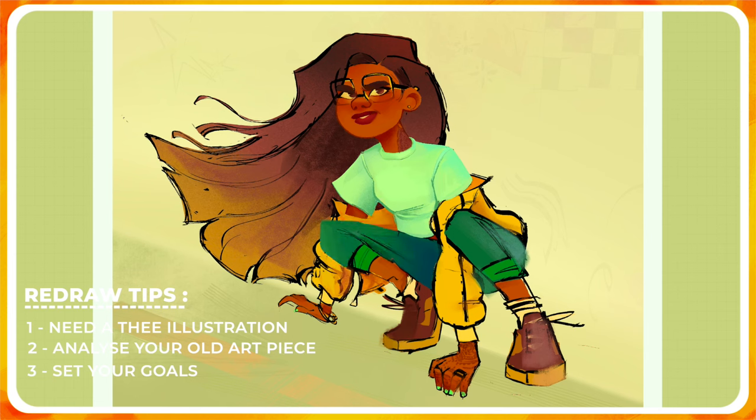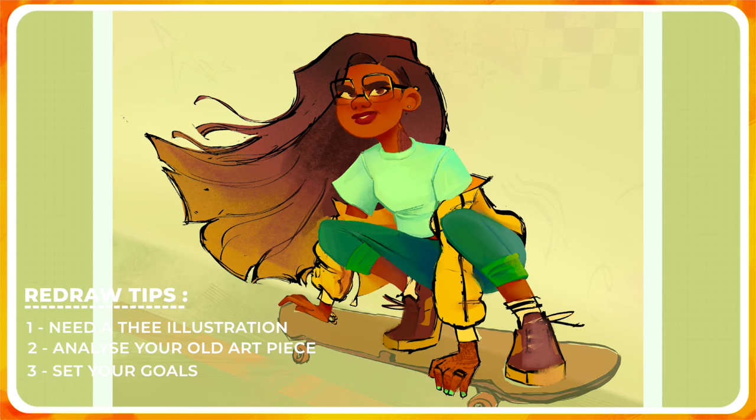The third tip is to set your goals. It's really important — you have to write them on the corner of your canvas to keep them in mind during the whole process. Tell yourself: okay, I want to redraw this illustration and to really produce something better, I need to do this. For example, ask yourself: what do I want with the new illustration? A new pose? A better technique? A new rendering technique? What do you want to bring new to the past illustration to make it better?